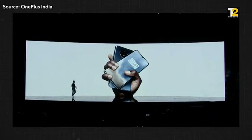Welcome to another Tech 2 unboxing video. This time we have the OnePlus 7T Pro. Recently the OnePlus 7T had been announced, and in under a month we have the next version of the OnePlus coming in. So let's open the box and see what's inside.